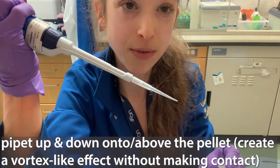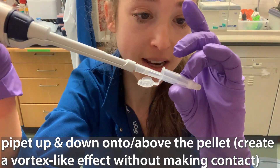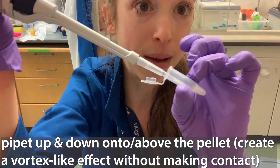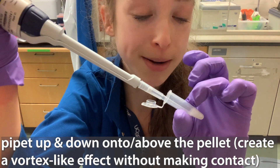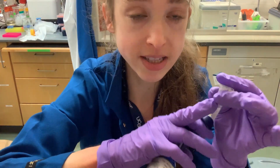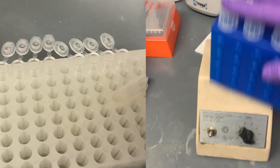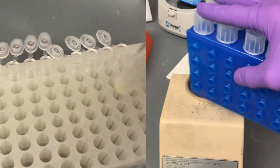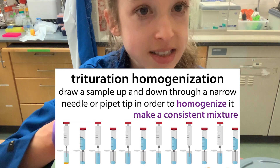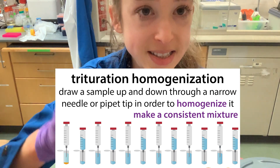So you want to have a vortexing effect where you're basically just mixing right above the pellet, making the liquid give it a really fast jet stream effect. This is going to help you resuspend that pellet. It's going to be a lot easier to fully resuspend and homogenize it, make it all consistent, if you've started by doing something like the scraping or the vortexing. But then you still, with all of those techniques, want to go and make sure that everything is evenly distributed and homogenous throughout.